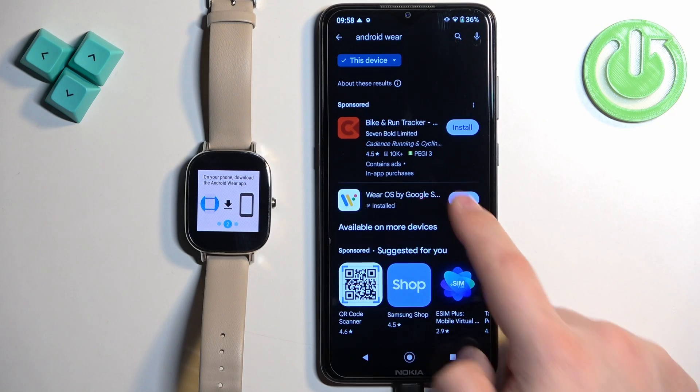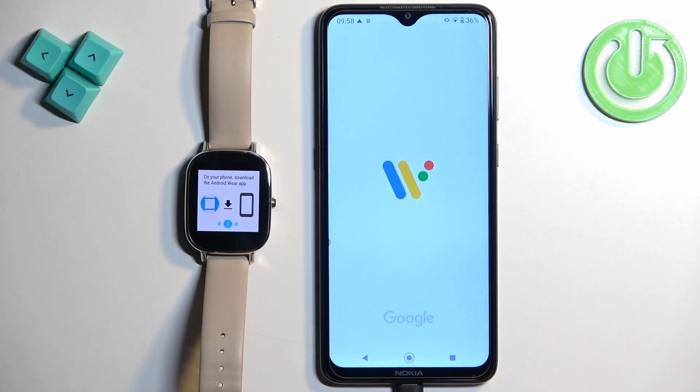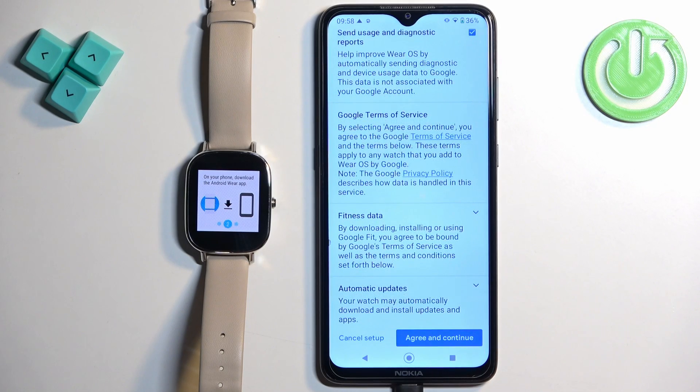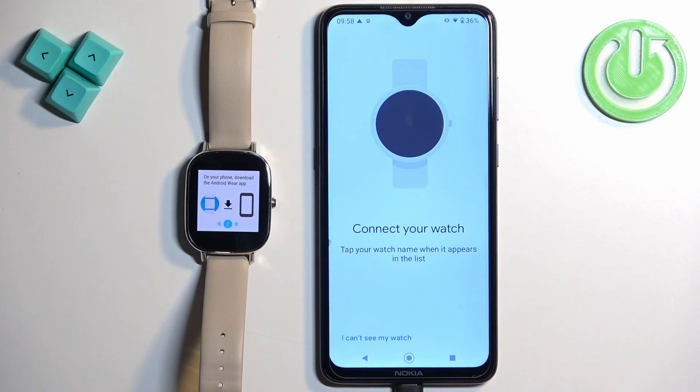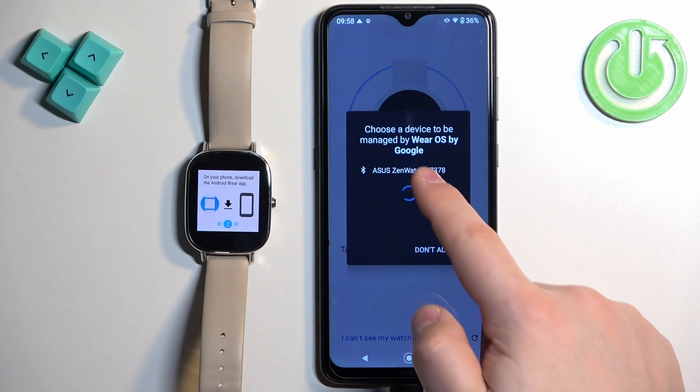After the application is done installing, tap on open. Allow the required permissions. Tap on more, agree and continue. The app should detect your watch — tap on it to select it.